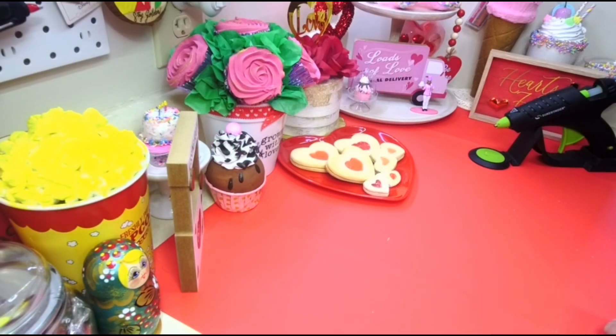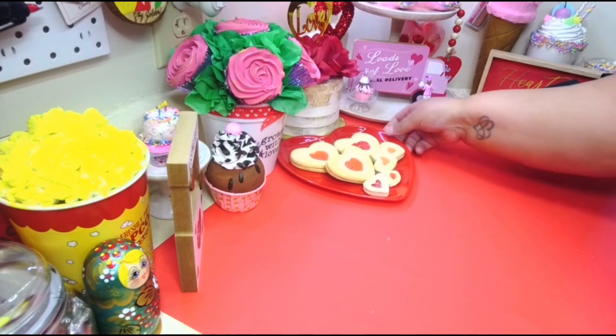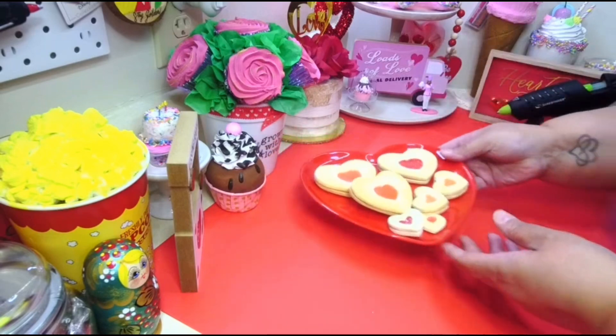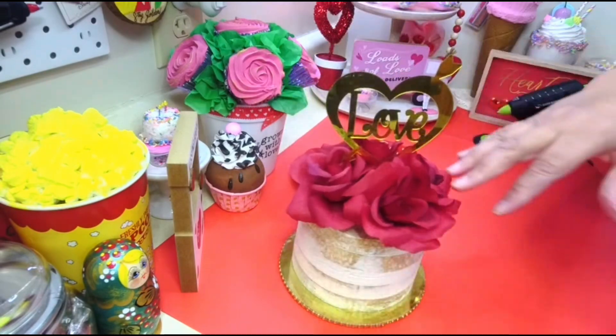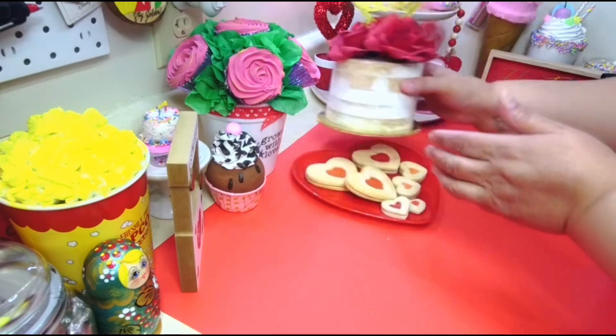Hey, welcome back! Got another cute little tutorial for Valentine's — we're gonna make a cute little cake. We made these jelly cookies last year, so there's a tutorial for those if you want. I also did a tutorial on a naked Valentine's Day cake made with Dollar Tree items, so you can go look for that.